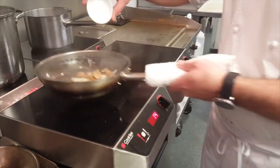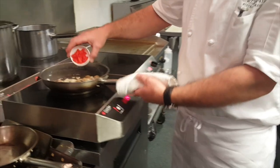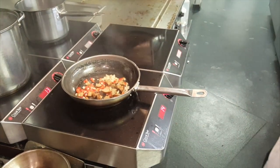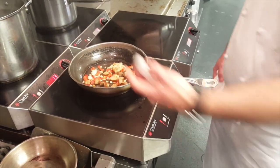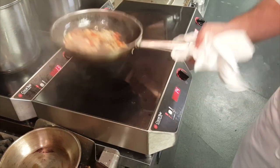Add some onions. Next is red peppers. Some garlic. Shallots. Now let it cook a little bit, not too long.